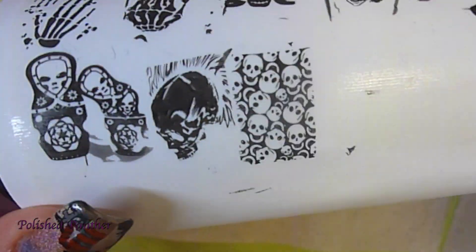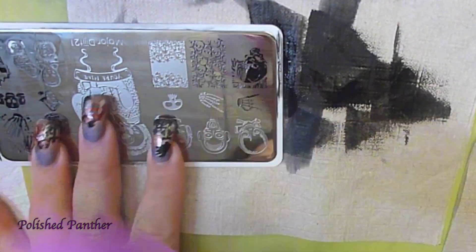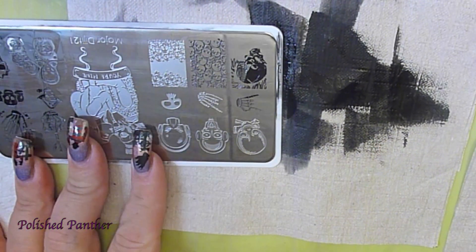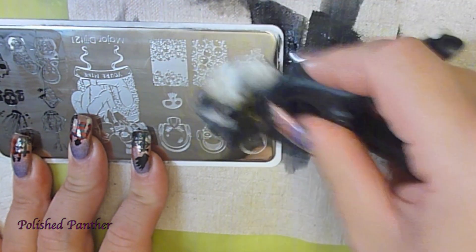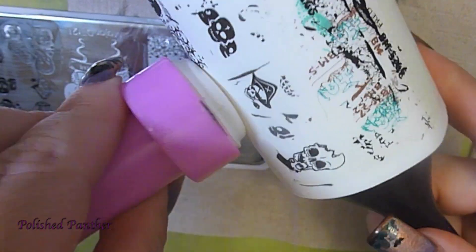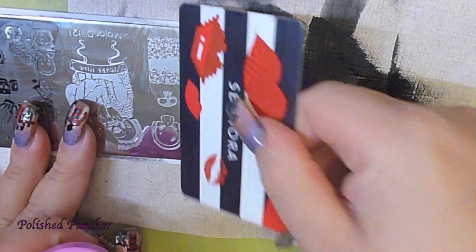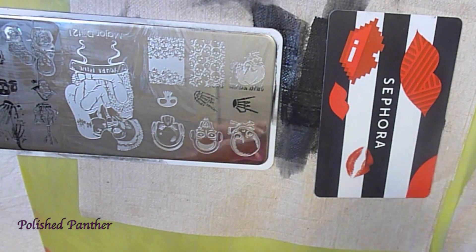I have a thing for skulls as you can tell. And these finger horns are absolutely adorable. It might not be your cup of tea, but look at how beautiful each one swatches. It's absolutely flawless.